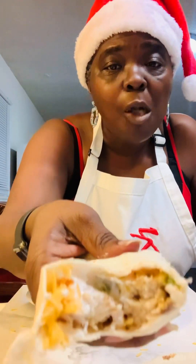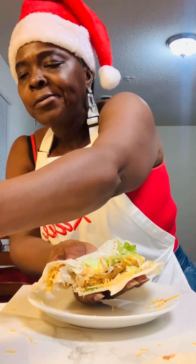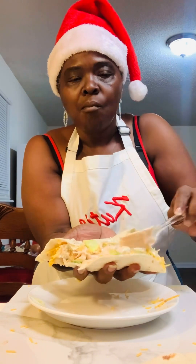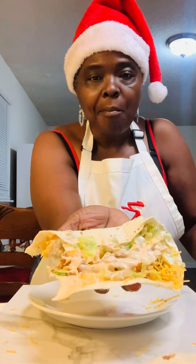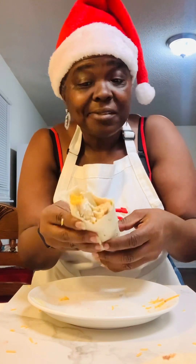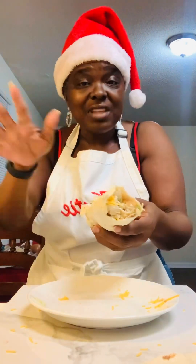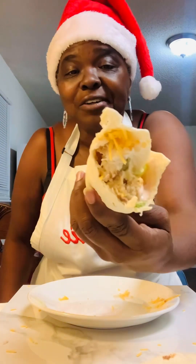Look in there — mmm! I'm going to add some more sauce. Mmm, ooh! Baby, they're hitting. Look at them. Look at the inside. I was out of tomato, but that's okay, cause they're still good. Baby, look at it.